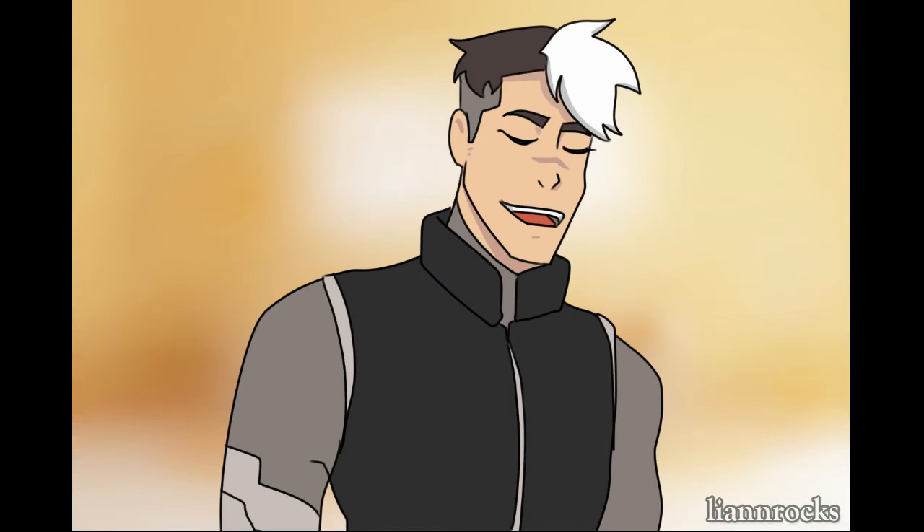I'm Shiro from Voltron Legendary Defender, and now I'm going to carve a Halloween Voltron pumpkin.